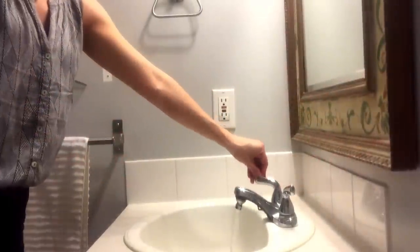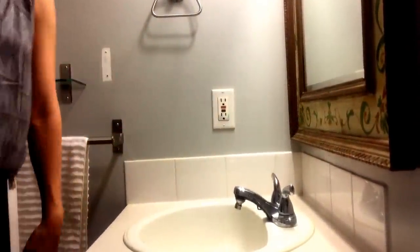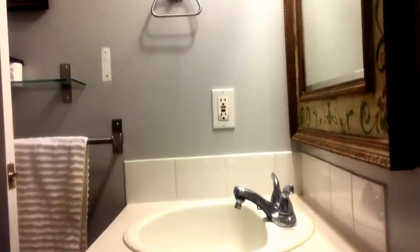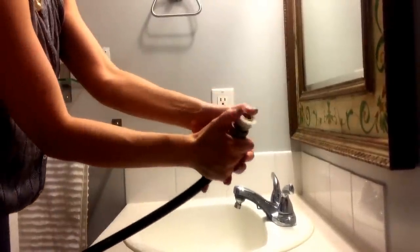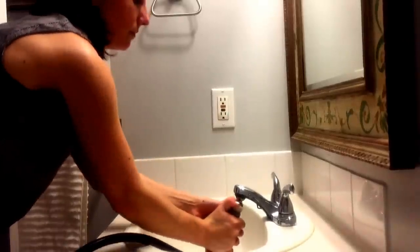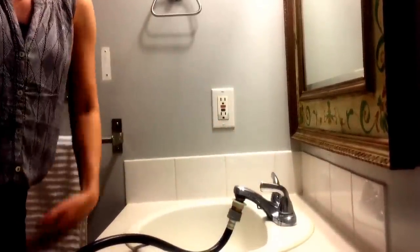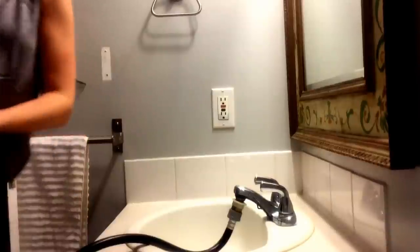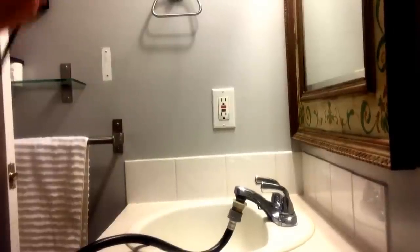This is what the adapter looks like without the washer attached. I pretty much leave it on all the time, except when I'm having guests. You just pop this piece right on, and you can just leave it on the entire time the washer is going. You don't have to turn it on and off each time it's filling, and you just plug it right in.